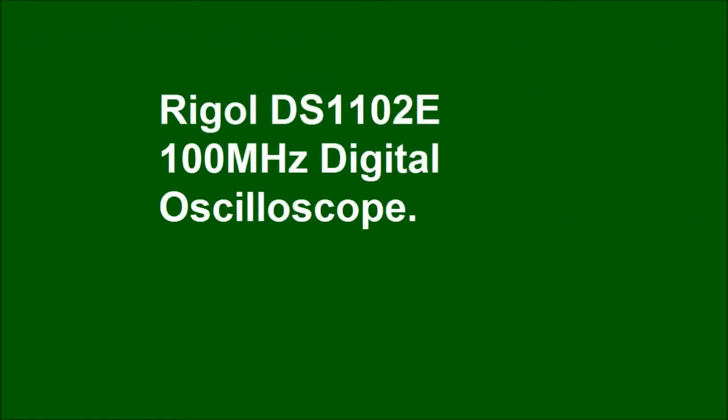Rigel DS1102E 100MHz Digital Oscilloscope, with 1GS/s sampling and USB storage.